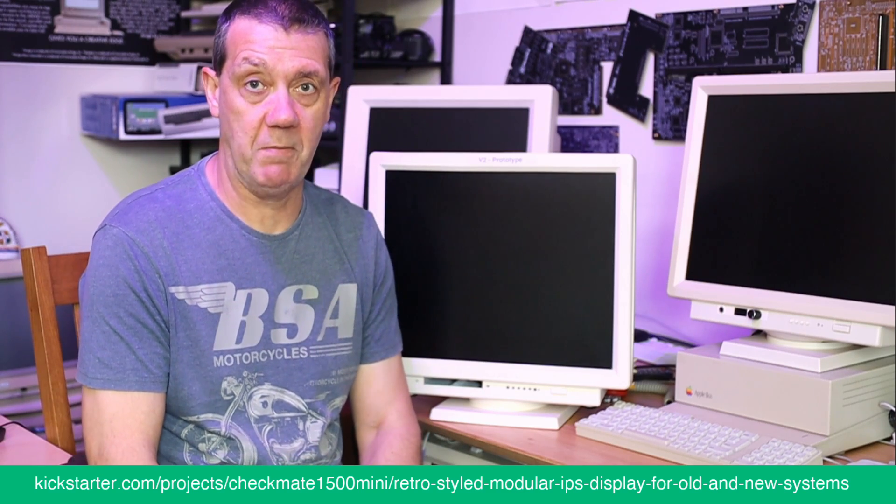We're on that glide path now, so everything's been signed off and all the manufacturers have been paid for. I thought I'd give you a recap to see what we promised in the Kickstarter and what you're going to get now.